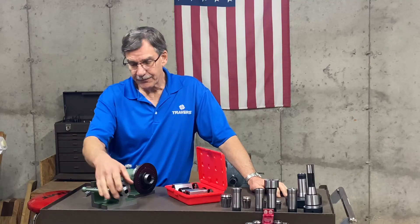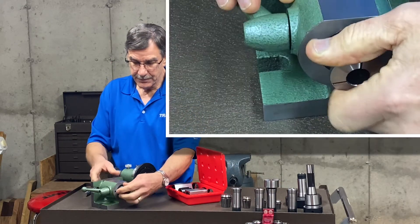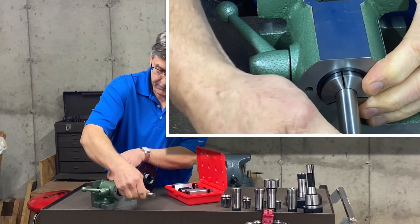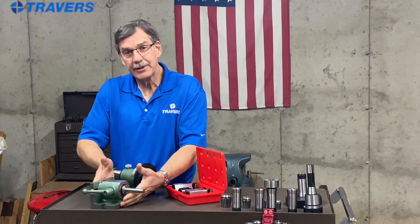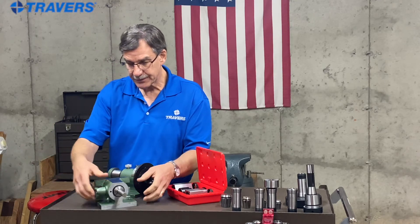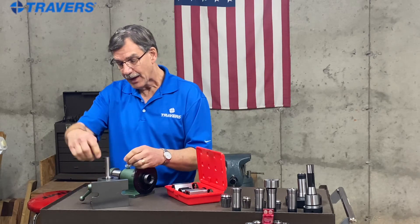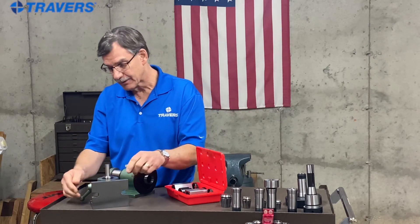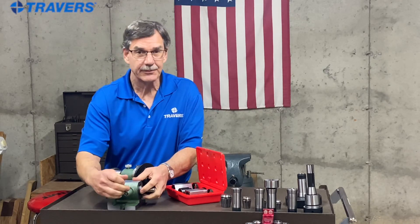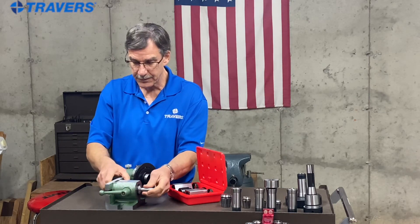These are three different types of fixtures that a 5C collet can go into. With the first one, you put the collet in this end and tighten it. Put your work piece in, then you can clamp this in a vise, fasten it down to the T-slots in the table, or even turn it up to make it vertical to machine the work piece. The lever on the side lets you tighten and loosen it quickly, making it fast to get each work piece in and out.